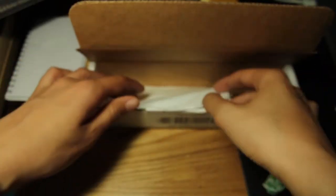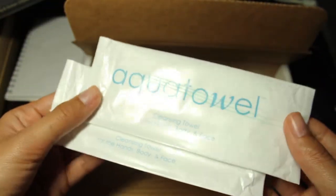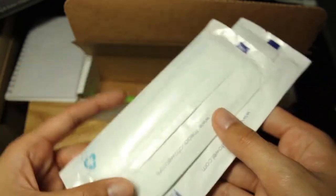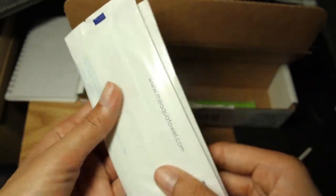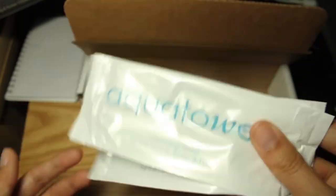Next up, we have two packets of aqua towels. I believe they're just for cleaning up. I don't know if they're multi-use, but based on the packaging, it looks like it's single-use. We'll see if these are useful — I have yet to be messy.